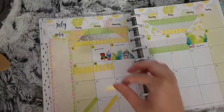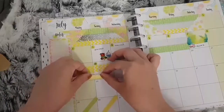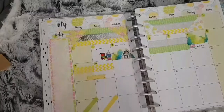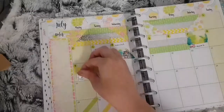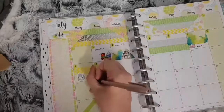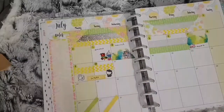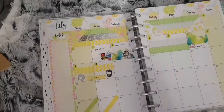I then used a My Friend Mochi sticker and a graduation emoji from the Coffee Monsters Co. I have nothing for the 11th so I used the silver foiled washi and some thin lime green washi again, leaving enough space there if I need to mark anything down.